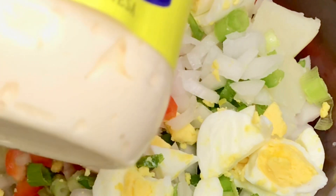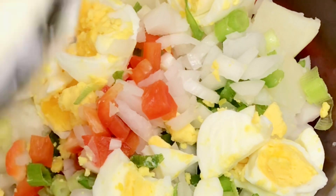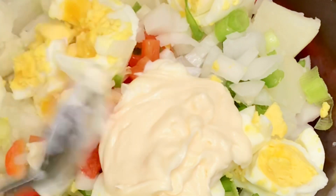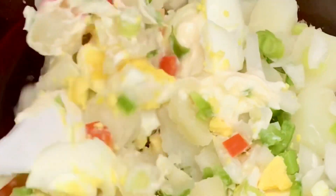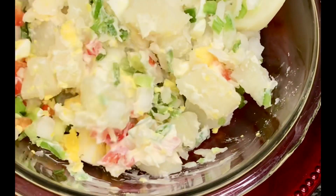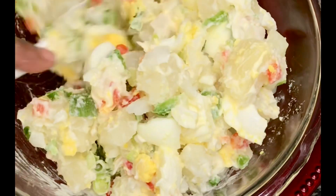It depends on you if you want to add any dressing. I'm going to use mayonnaise to mix my potato salad. You can use any salad cream or salad dressing — just add it and mix everything together. You can even add olive oil; add whatever dressing you want.